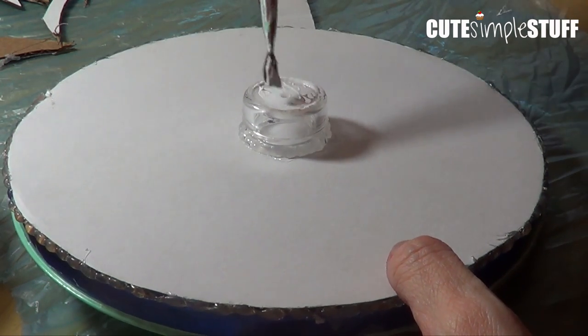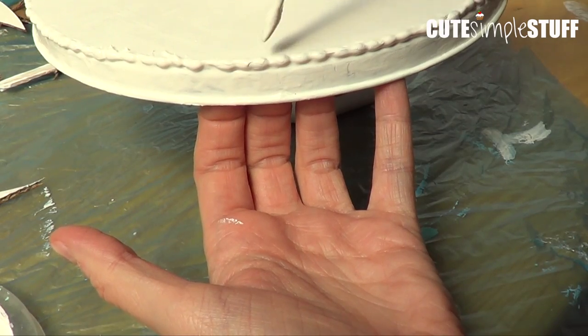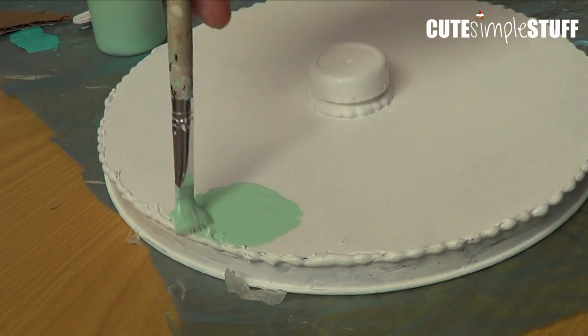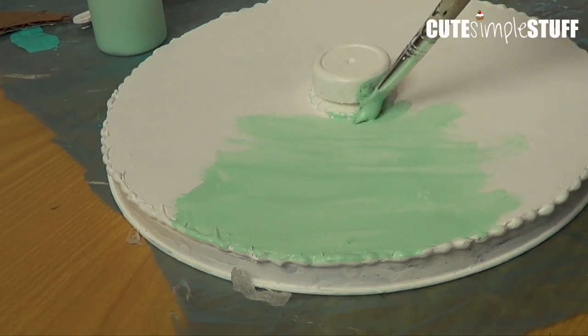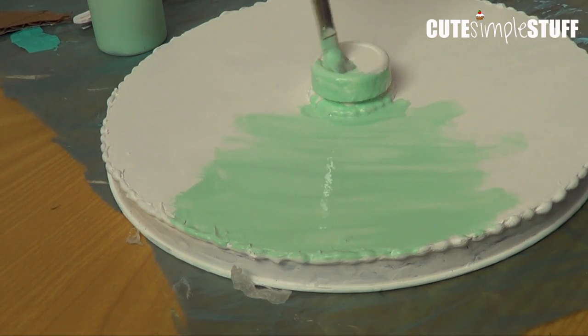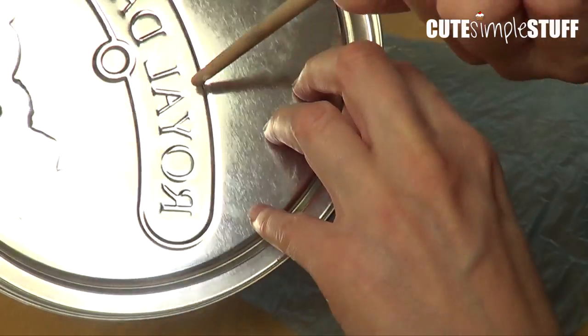Once everything is dry, I'm just going to go ahead with my white paint and cover the whole thing — I'm going to give it two or three coats, then wait for it to dry. Over that, I'm going to be painting two or three coats of my minty color. So my white base is going to act like a primer and it's going to make my minty color just pop a lot more. I'm not going to paint the inside.